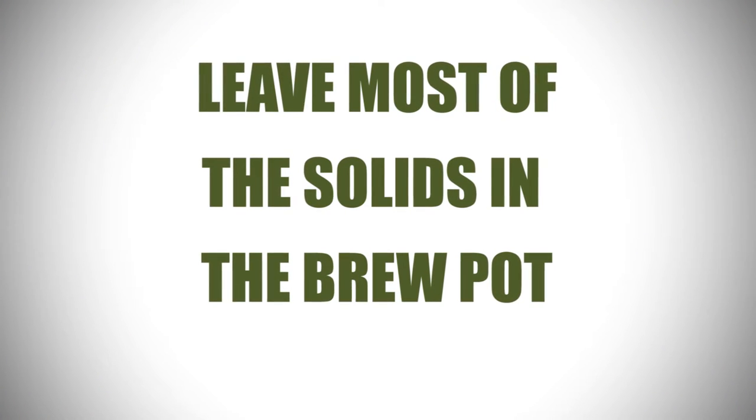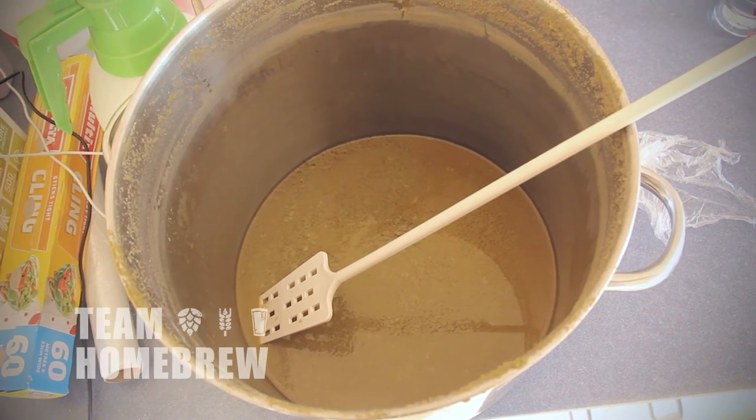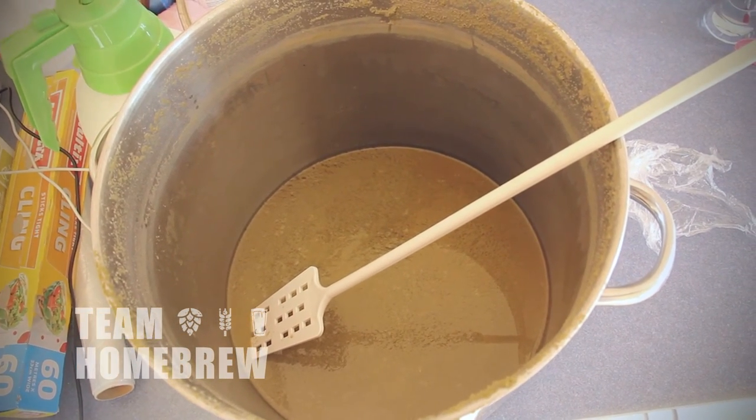You want to leave as much hops and protein sludge in the brew pot as you can. Siphon out the wort into your fermenter and try to leave as much of this sludge behind as possible. If you follow these rules, your beer is going to be awesome — it's going to be the best beer you've made. Pay attention to your times, temperatures, and processes, make sure you're within these guidelines, and your beer's going to be great.